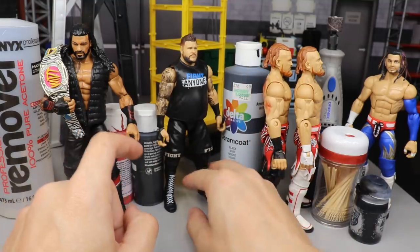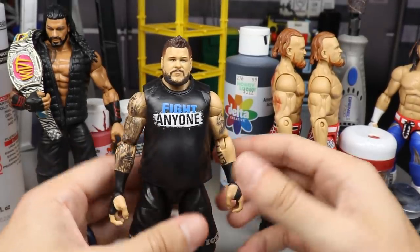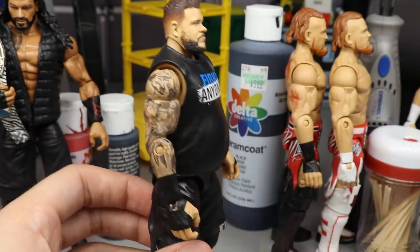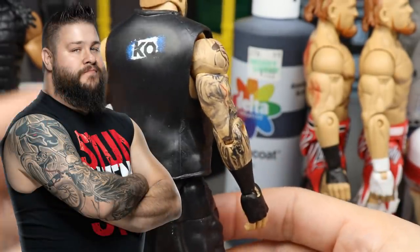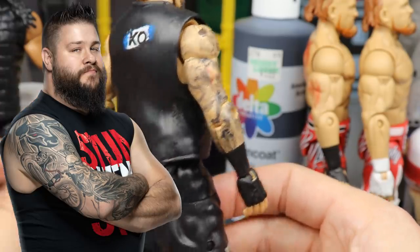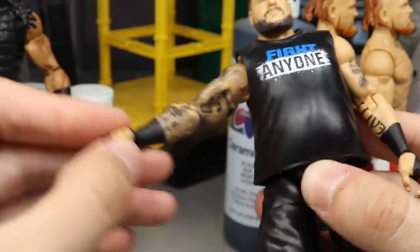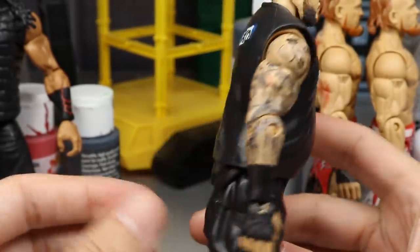Now let's get into Buddy Murphy's Hell in a Cell opponent — Kevin Owens. You guys know I love KO, probably my favorite wrestler on the main roster right now. Today we have finally updated our Kevin Owens — I finished all the tattoo work. Honestly the snake on the back doesn't look that great after about 25 minutes of work, but the gator, the condor bird, the shading, the gorilla, and the panda on the inner bicep look so much better.